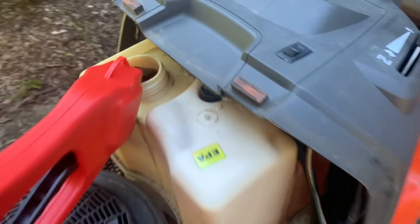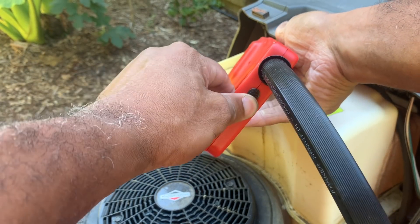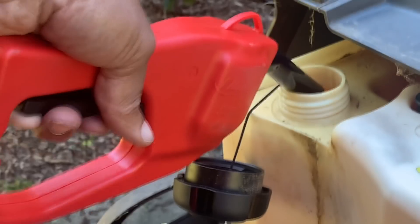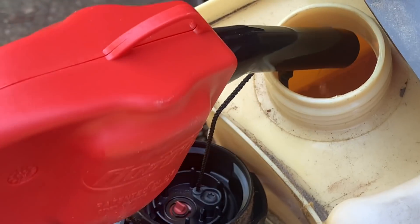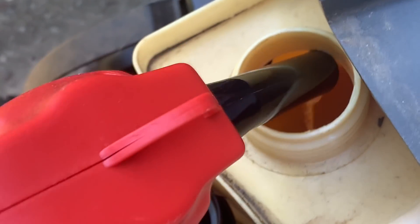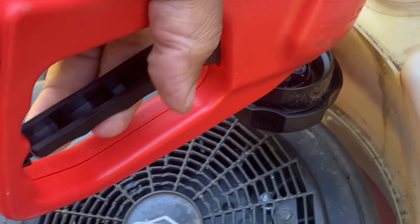Now we take our pump station — there's a safety notch behind here, we're going to push that in, and now we can pump freely. Just keep pumping until the fuel catches up. You can see it now — now we're cooking with gas! With each pump you're going to get gas. You don't have to pump it fast, because the slower you go the bigger gulps of gas it takes. That's how it works.